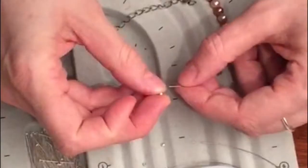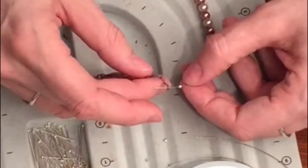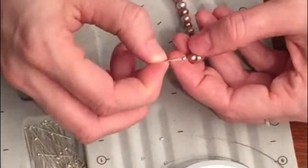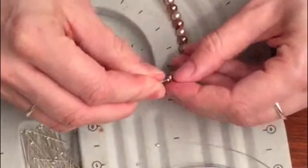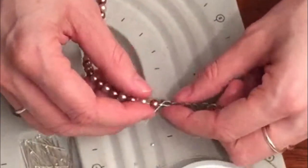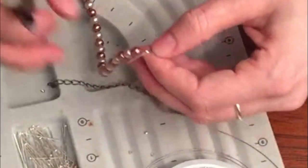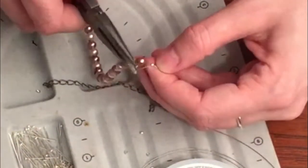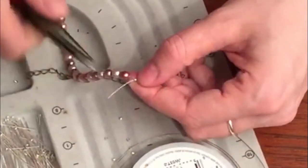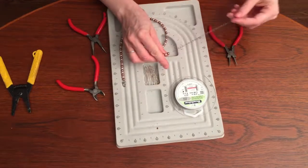You're going to take your crimping bead, put one of the ends of the chain on there, get it pretty close to your bead, loop it around your chain, and put it through your crimping bead. You want enough give for your wire connected to your chain, but you also don't want a lot of gap between your crimping bead and your bead. So hold on to the chain and pull your wire. I like that. And I'm going to crimp the crimping bead. Look at that — love it.